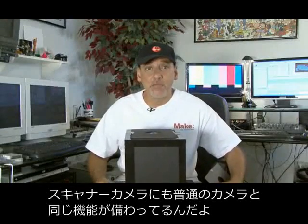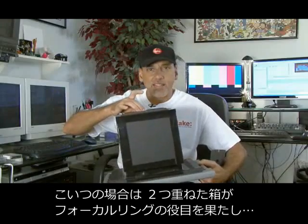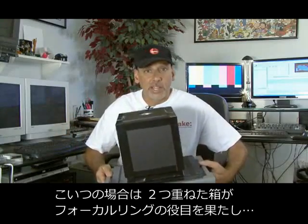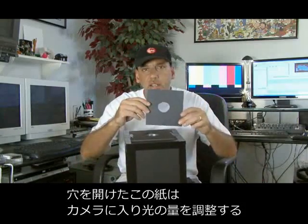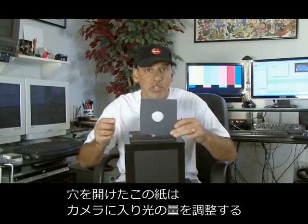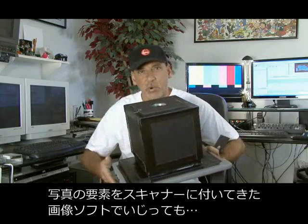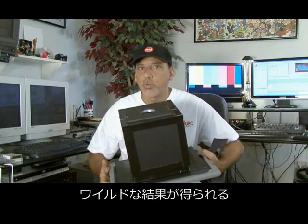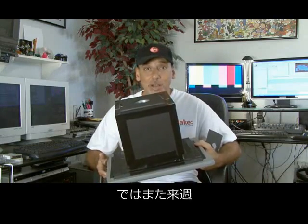The scanner camera has many of the same functions as a regular camera. The two boxes, one outside the other, controls our focal length. Our little magnifying glass serves as the lens, and our square cut-out templates with the holes in them control the iris, or how much light goes into the scanner camera. By adjusting all of these parameters and playing around with the software that comes with the scanner, you can get some pretty wild results. That's how to make a scanner camera, and we'll see you next time with another weekend project.